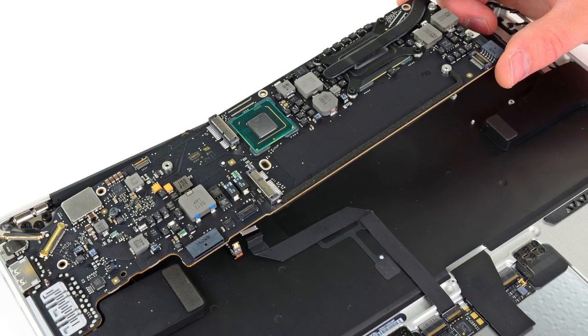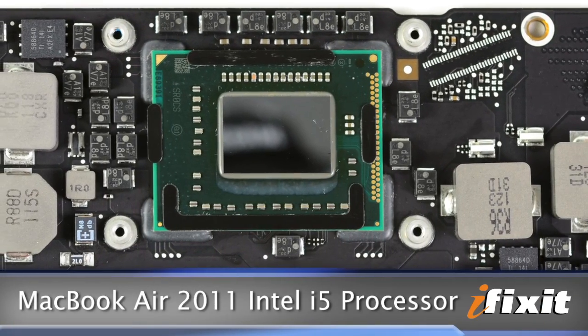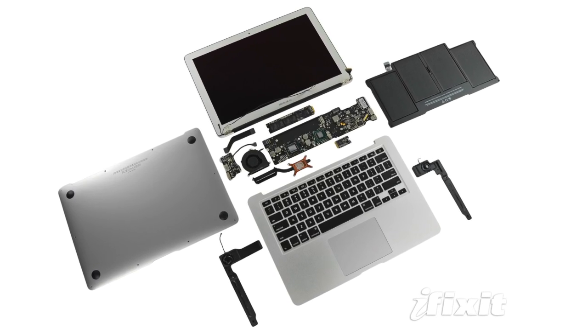Once we removed the battery and the SSD, we dug a bit deeper until we were able to remove the logic board, which looks pretty similar to previous iterations. The big difference here is Intel's i5 processor, which is credited with boosting this MacBook Air's performance, making it twice as fast as its predecessor.